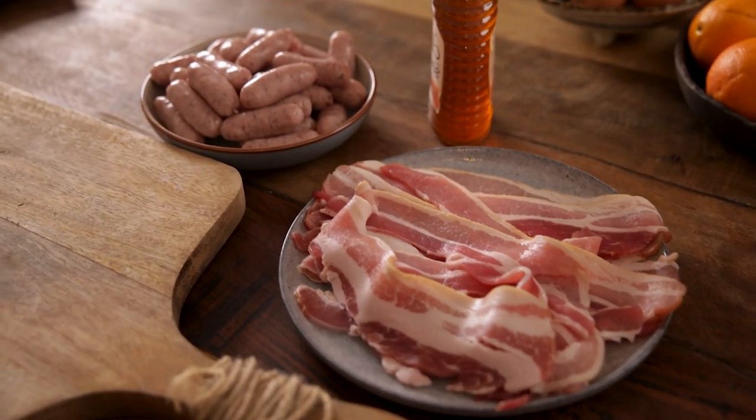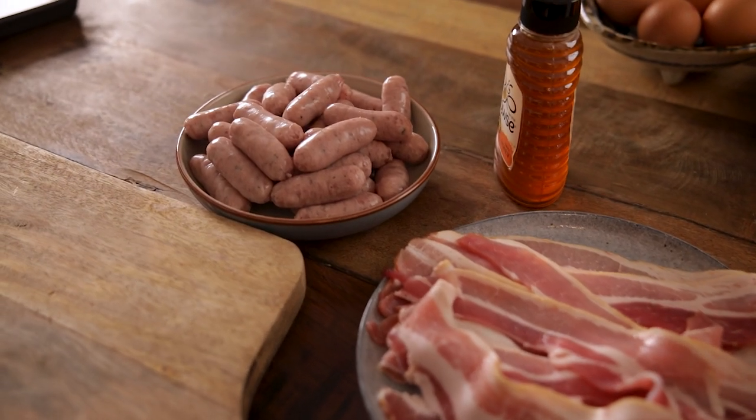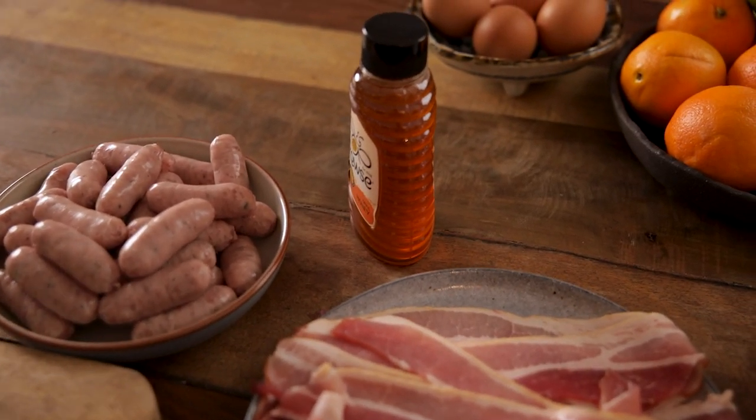We start by preheating the oven to 200°C or 400°F. You're going to need 15 rashers or strips of smoked streaky bacon, 30 cocktail sausages, and 2 tablespoons of honey.